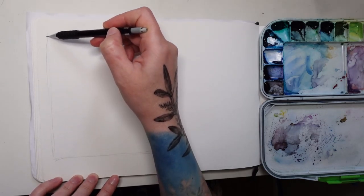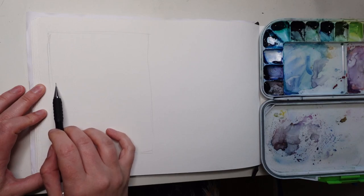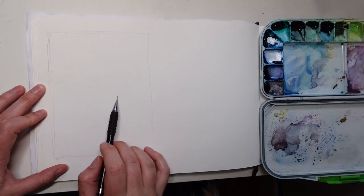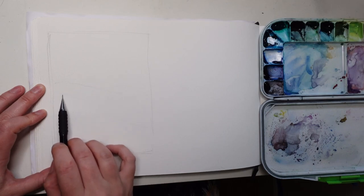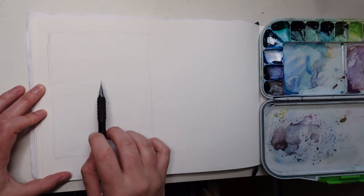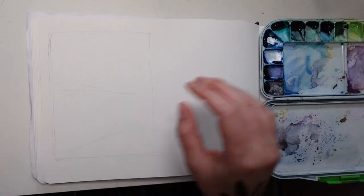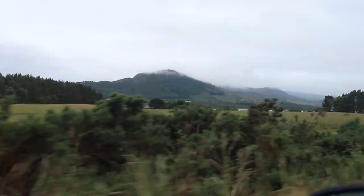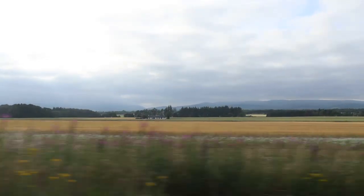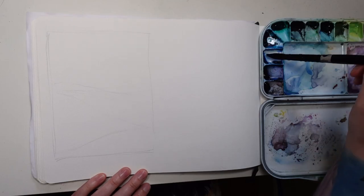Hello everyone, welcome back to another painting video. In this video I'm going to share my process for how I do my really quick gestural landscape studies. You could replace this subject with anything and my process is pretty much the same. In this case I'm painting from memory because we've been taking a lot of road trips lately, short day trips.